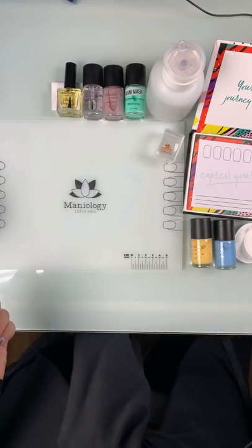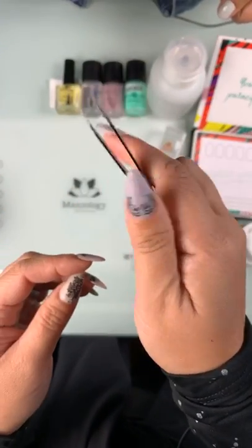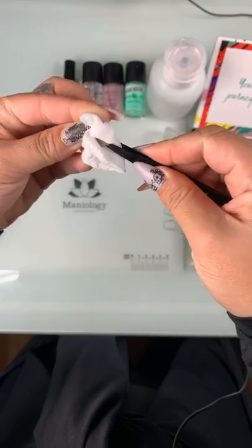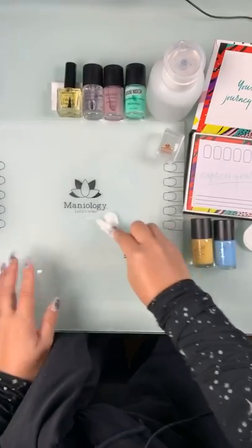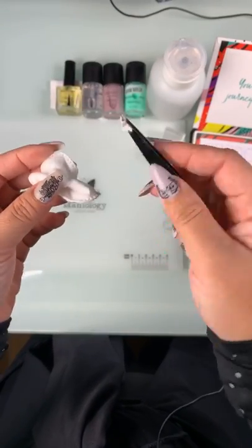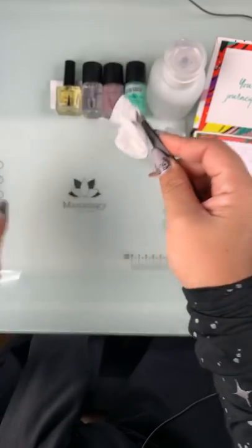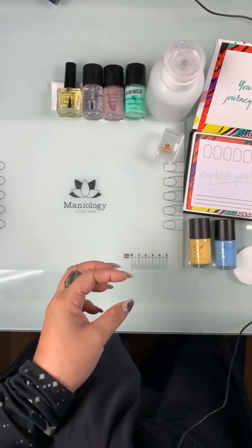We do have a solution for people who don't have access to the cotton claw - your handy tweezers. The only thing about tweezers is you have a limited space to grab the cotton and you really have to wedge it in there, but you can still clean your space. I recommend that if you're going to use tweezers for cleaning your nail space, don't use them on your face - designate them for the nails. Don't go plucking eyebrows with them for sure.